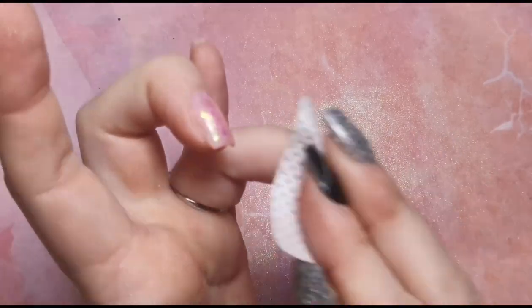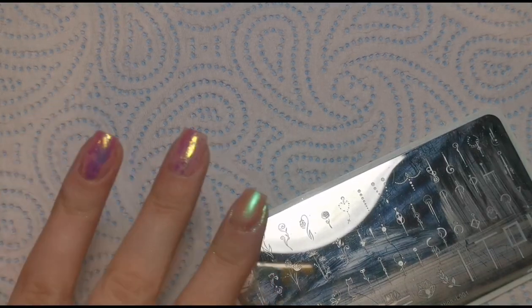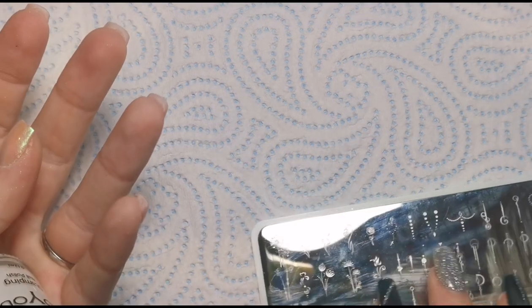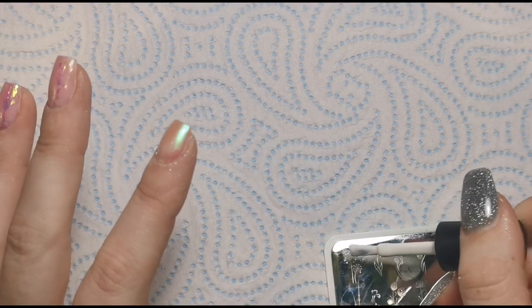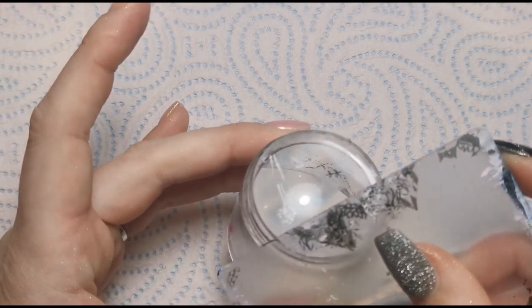I'm going to remove the tacky layer from that base coat from those two nails so I can stamp on top, because my base coat has quite a tacky layer and sometimes the stamping doesn't stick well on a really sticky surface. I find the polish difficult to dry when it's on a very sticky layer. I'm going in with this little dandelion design from the Born Pretty plate — just making sure the image is clean and wiping over it with my finger to remove any excess. I'm going to pop the polish on, scrape off the excess at a 45 degree angle, and pick up the image.